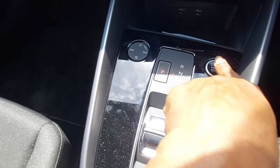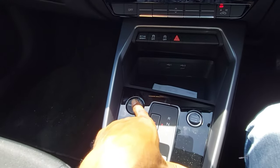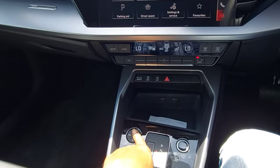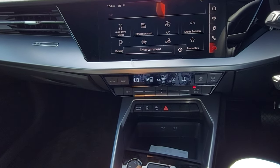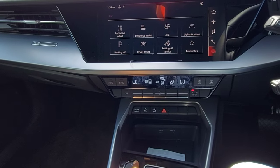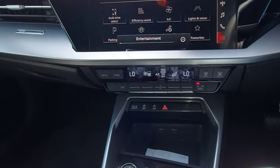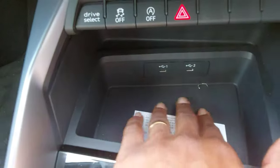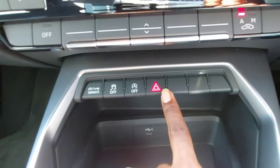We have the start/stop button and this is the control for the entertainment system — you roll to turn up or turn down the volume. It sounds really good. There's additional storage and two USB-C ports.